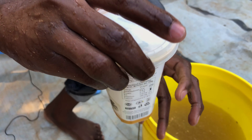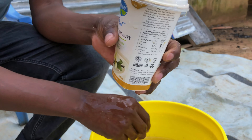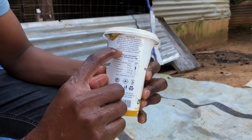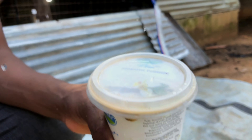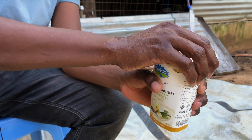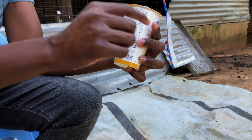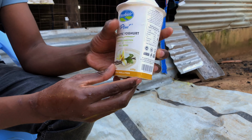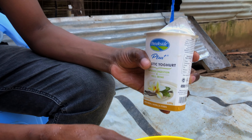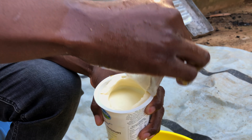After you have done that, take your yogurt — mine is a probiotic yogurt. The brown rice can only make the Lactobacillus, but because I also want Bifidobacterium lactis and other good bacteria, I bought this probiotic yogurt. I will open it — as you can see this is 450 grams, which is the same as 450 ml.